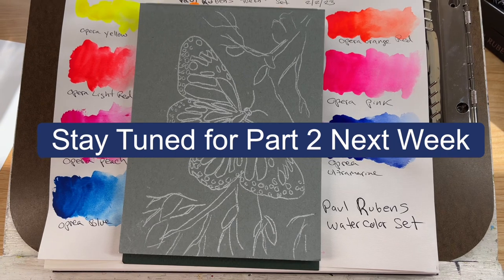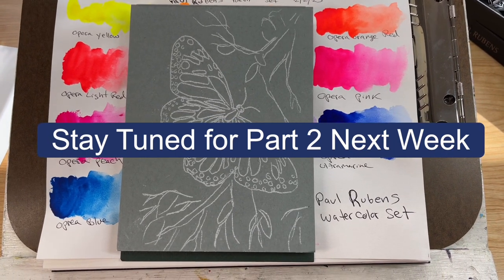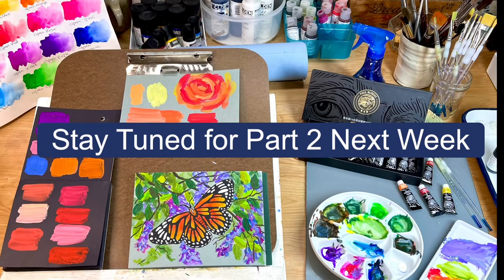If you're still here watching — my most loyal viewers — type 'opera' in the comments below. Thanks for watching, and if you enjoyed the video please remember to like and subscribe if you're not already. See you next week!